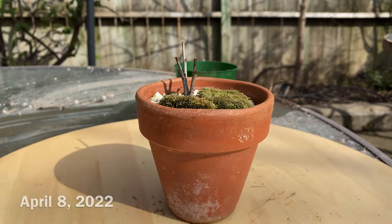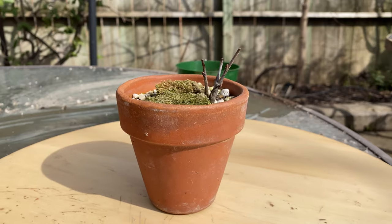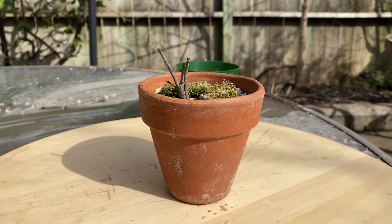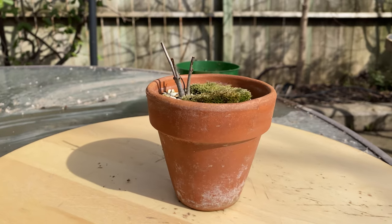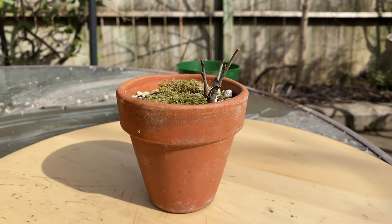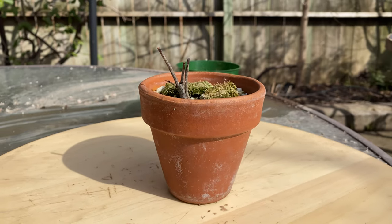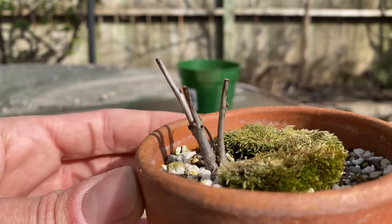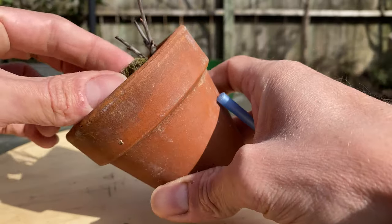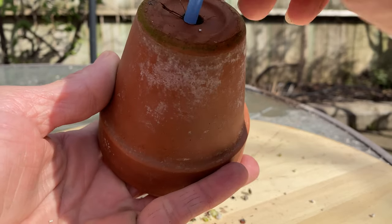It's April 8th today, which is the fifth day of trying to repot at least one tree every day. This is going to be a really quick one — I only have about 10 minutes. I decided to do a small one here. This is my only oak in a small pot, and I want to get it out of this clay pot and into one of these slightly larger pots. I think the roots develop really well in these.